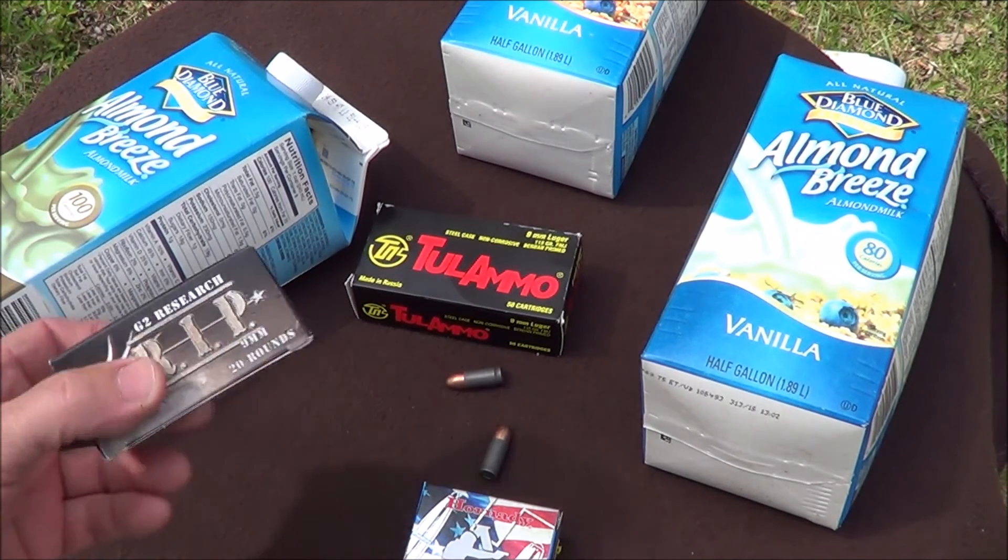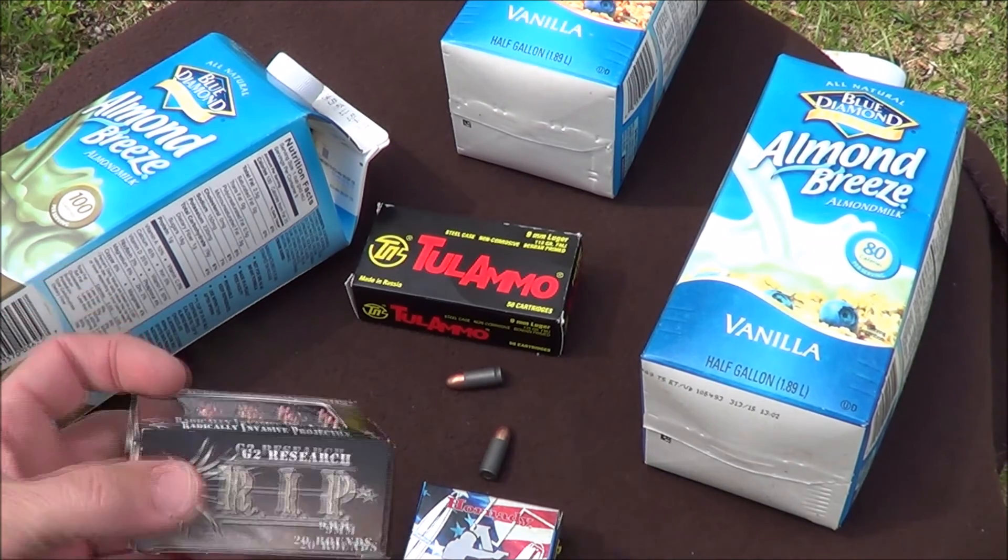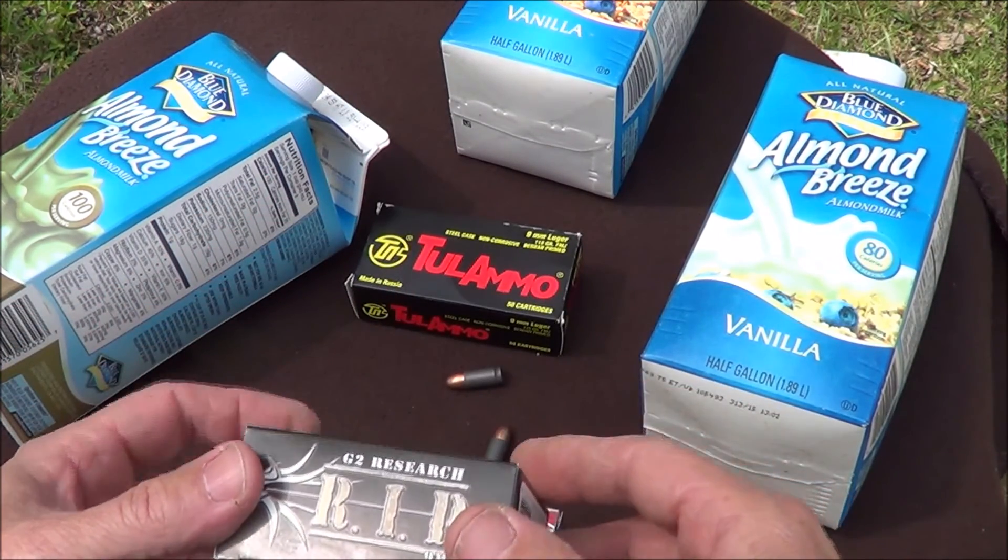Howdy everybody, Bobby Brown, Guns and Drums. We're going to do another fairly unscientific bookalistics test today.